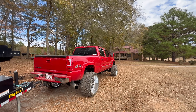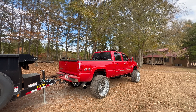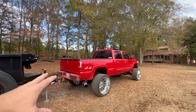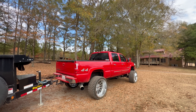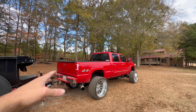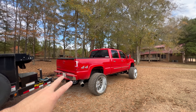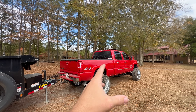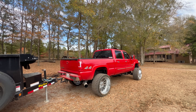The truck definitely got a lot of attention at the landfill. Everyone was looking at it, which is awesome — that's the whole purpose. I love sharing the experience with everyone. Probably the most flashy truck going to the landfill — there were some nice trucks in there, but you don't typically see a big chrome suspension lifted truck with humongous chrome wheels and a bright red truck at the landfill.